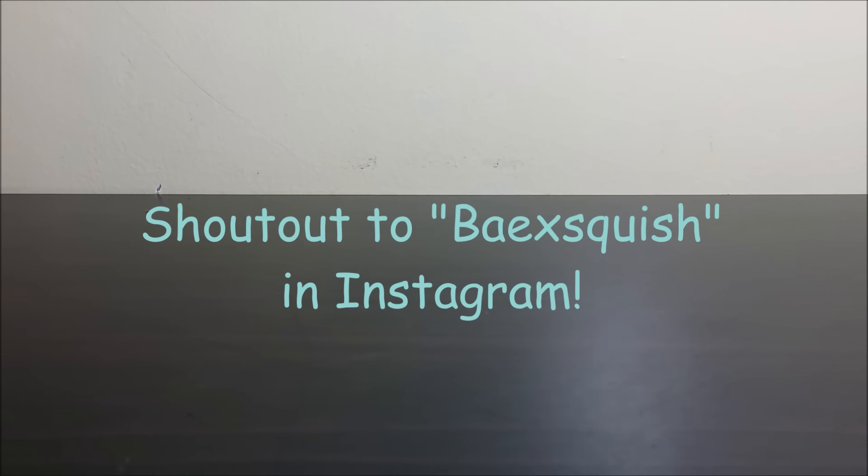I've been tagged by Bae x Squish — actually, she just asked if I could make this video, so I give a shout-out to her, and I'll leave her Instagram link right there, somewhere around, and yeah!